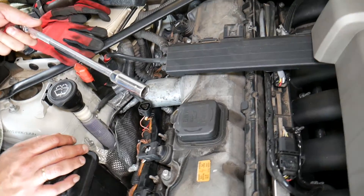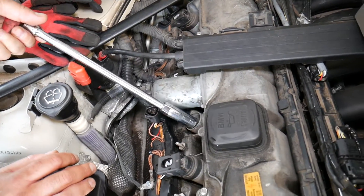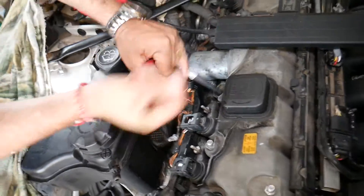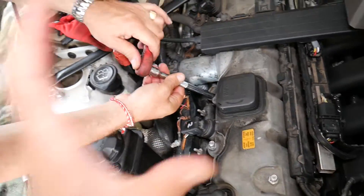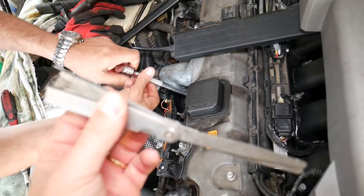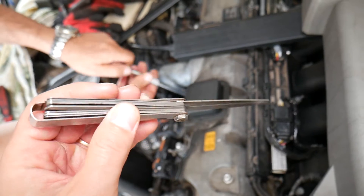If you have engine oil in the spark plug well, this is a sign of a leaking valve cover gasket — we'll have a video on how to replace it on the BMW N52 engine. Get a 5/8 socket to get the spark plug loose. This needs to be a thin-wall socket, and we'll list the one we use in the description below. This is the gap tool we use — it has multiple gauges.